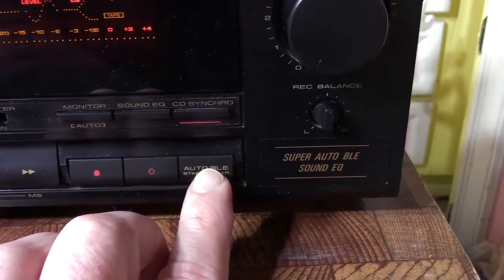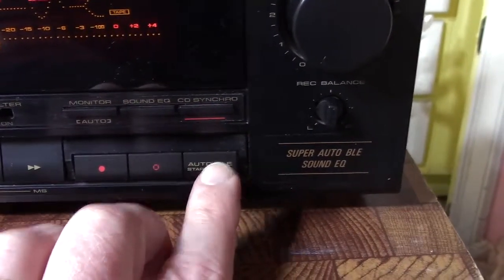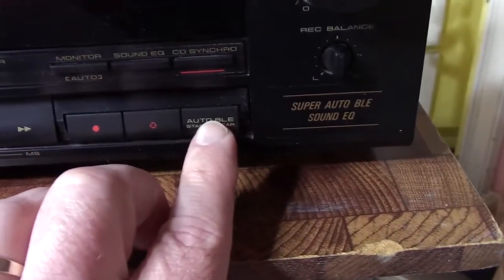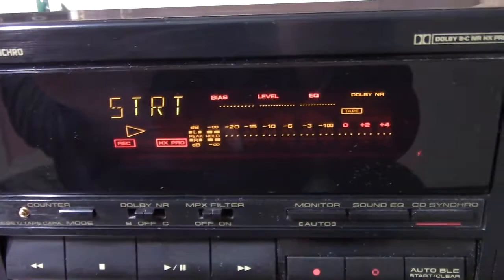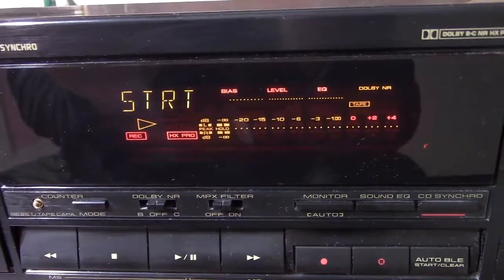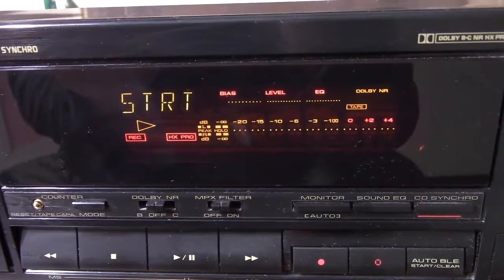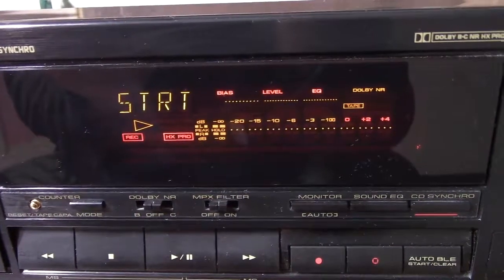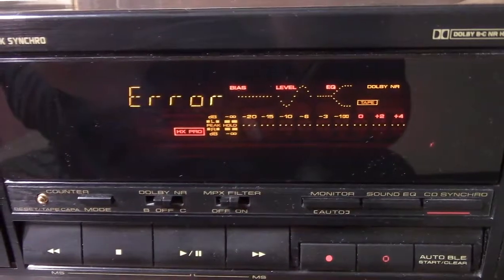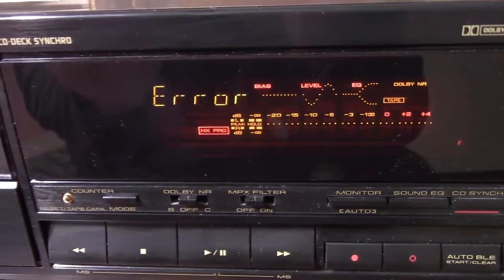To do the Auto BLE, you just press this Auto BLE function here. I'll reset the counter, and then it goes into Auto BLE. Watch the deck — it says 'Start,' and that's what it's supposed to do.